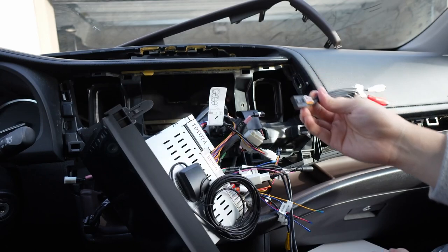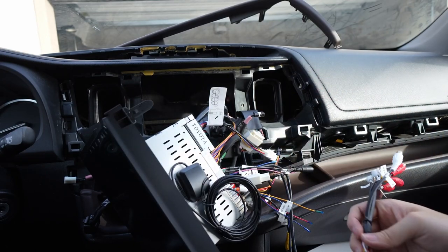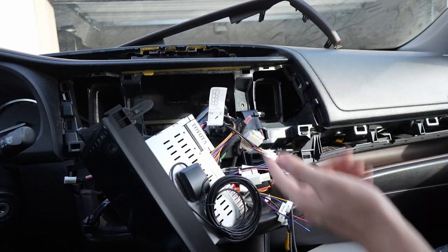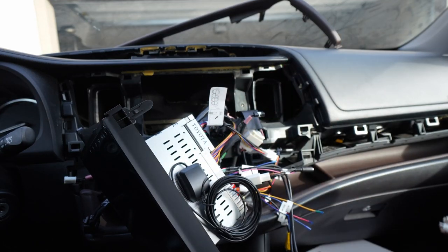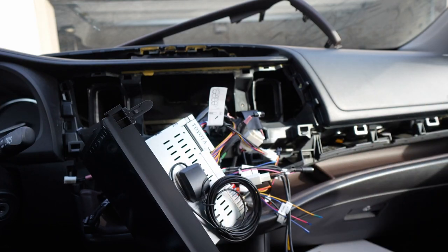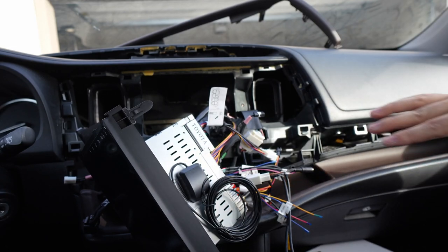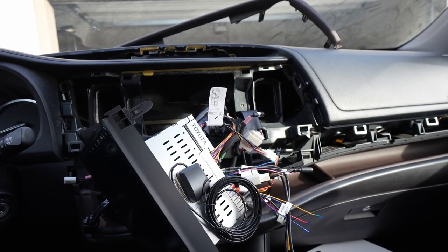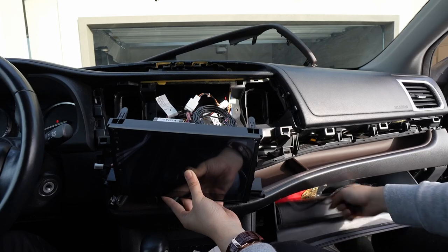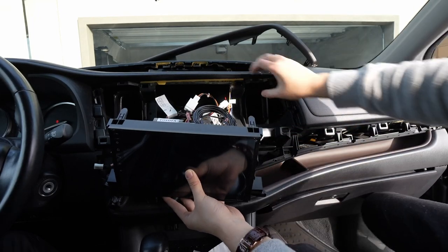We're not going to use the aux either. I try to keep the setup as clean as possible — it looks like a rat's nest right now and you don't want to add to that. But yeah, that's pretty much it. We have everything plugged in now, and we have to do everything in reverse. I'll show you the finished product.